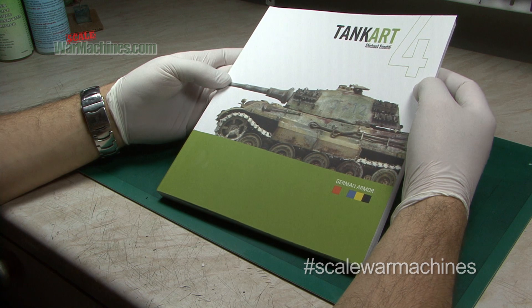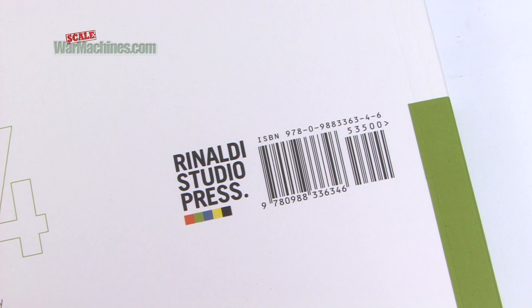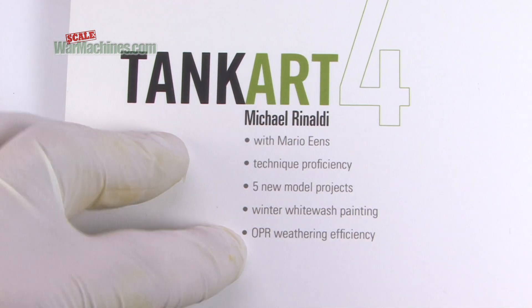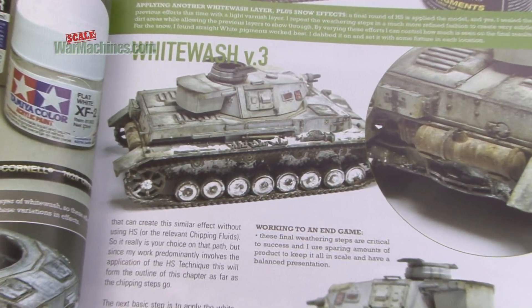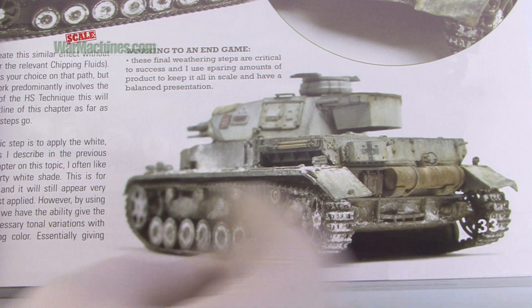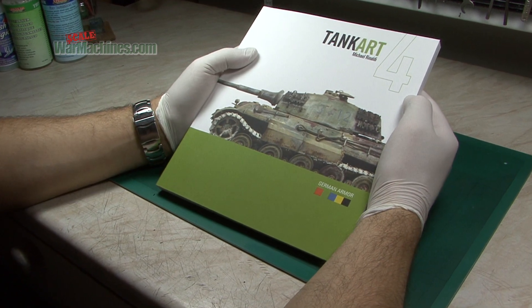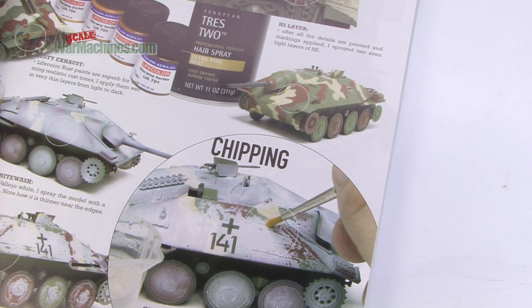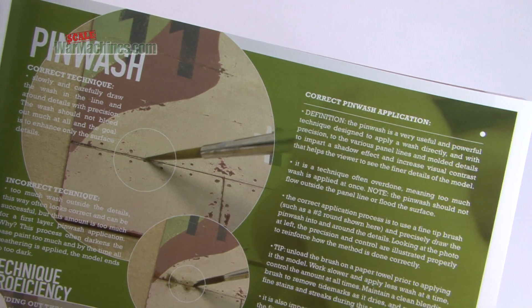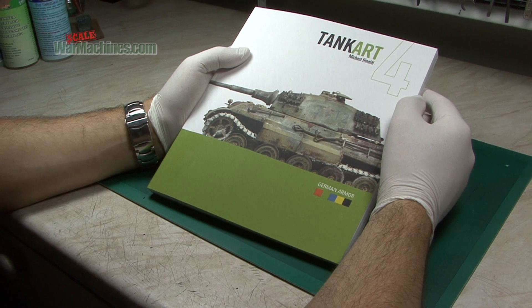So what is Tank Art? Well, if you've seen our previous videos, you'll see it's a very high production value book, soft cover, made by one of the most respected armour modellers of current times. You can expect top quality modelling, inspiration — lots of it — and plenty of guidance on how to get the latest effects and techniques that are in vogue.